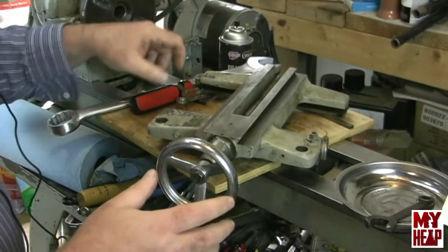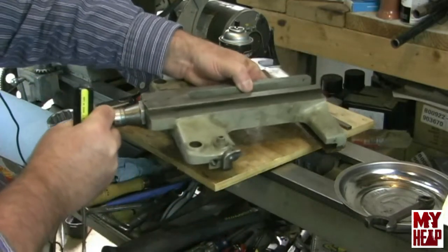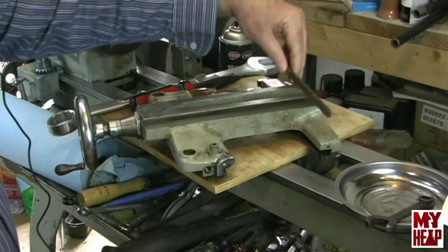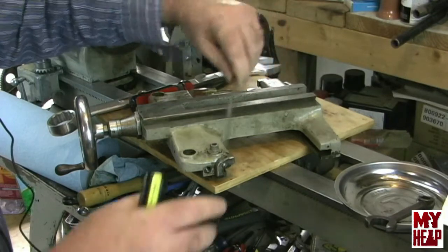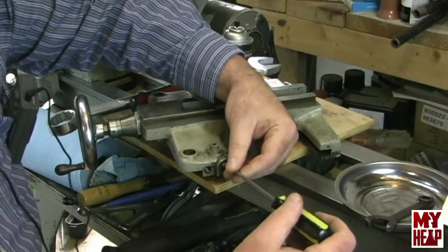The next thing to do is take off the way wipers — they're just held on with a screw. By the way, there's a gib that rides in the back of the saddle, so be sure to keep an eye on that so it doesn't fall out on you. So let's take these way wipers off.